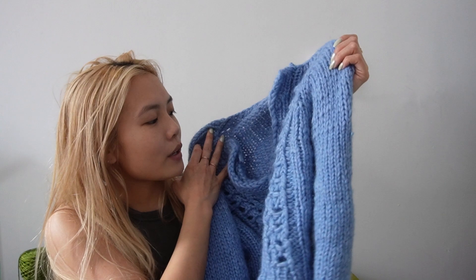You knit it flat and partially in the round. I figured out how to do the construction of these types of sweaters where it's like a v-neck, polo type vibe, and I've been obsessed with it since. This one was a bit tricky because I had never installed a button band like this before and had to redo it a few times.